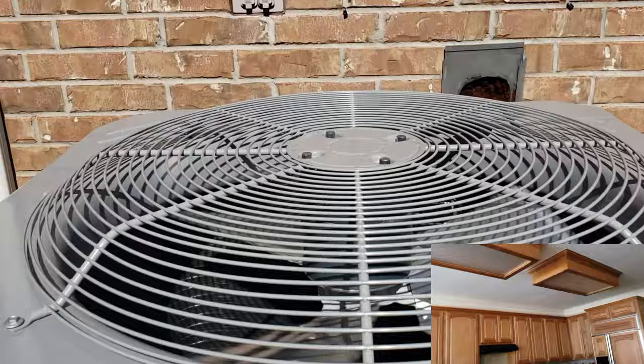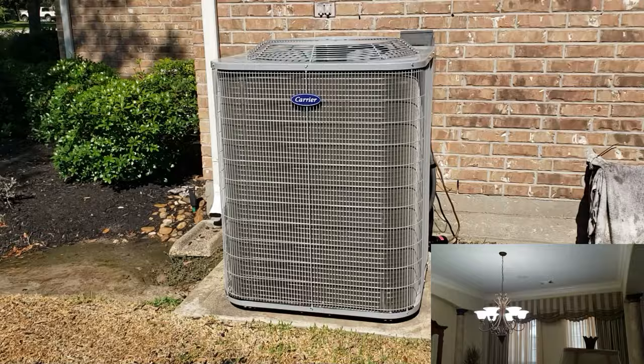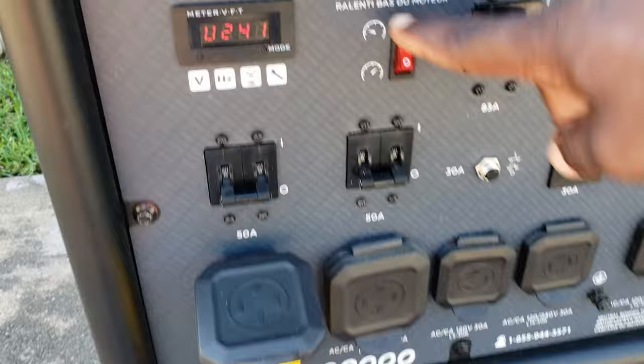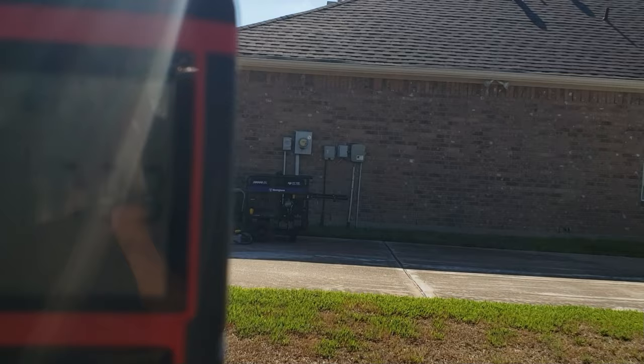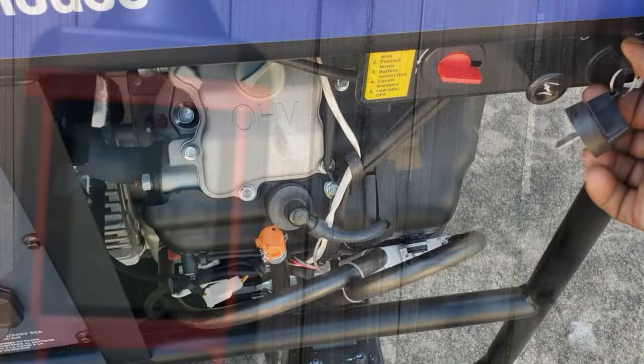AC is running — you can see that right there. Fridge is on, 5-ton, kitchen lights are on. Now we have the entire house running: all lights, all fans, everything is on. At this point we're going to turn everything off. When you turn on eco mode it drops to about 69 dB.